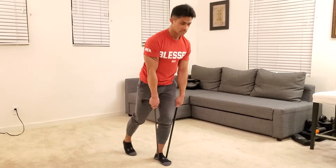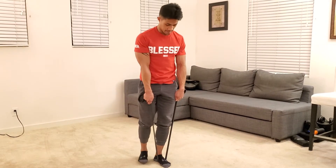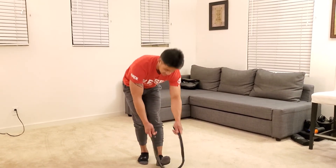As I go down, squeeze on the way in, abs tight the whole time. That is your banded single leg RDL.